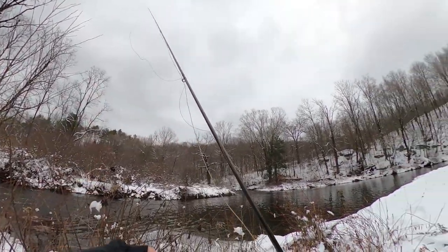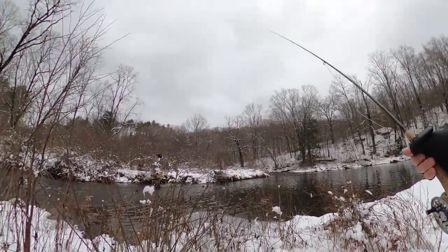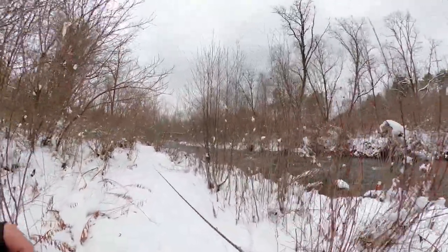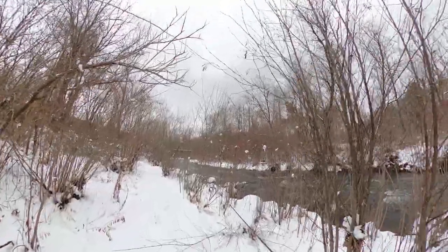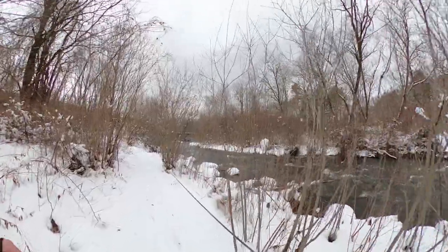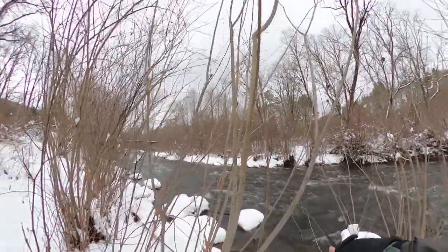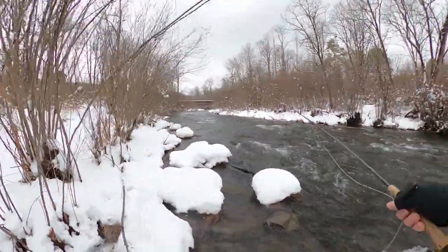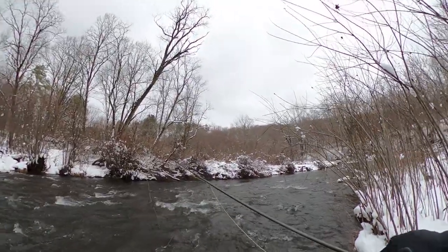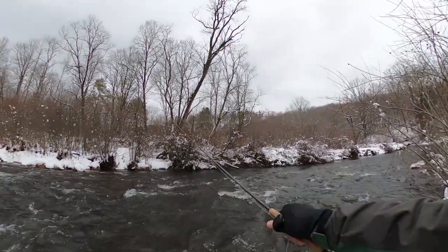Alright, let's go catch some trout. I have a feeling if I catch anything here it's going to be a stocked fish, but let's see what we got. Boots in the water — I'm a happy guy. Happy Wild Trout Man with my boots in the water.